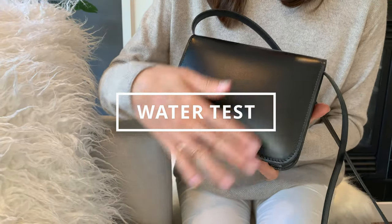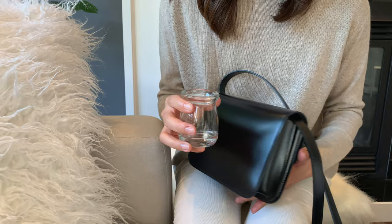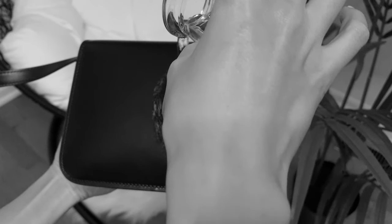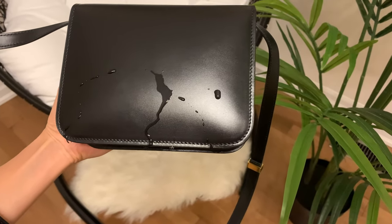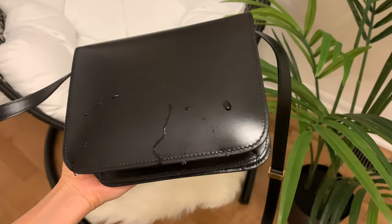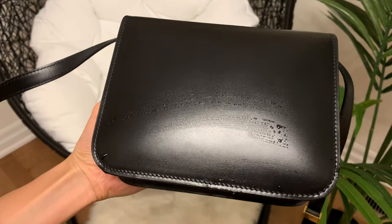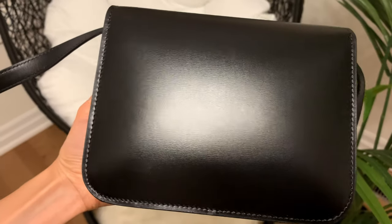Now we're going to do a water test to see how the leather reacts to water — do not try this at home. Now all joking aside, a characteristic of box calf is that it's supposed to blister when it touches water, and the SA will tell you to avoid water — a bit of rain is fine but wipe it off ASAP. This updated box leather seems to be treated because it almost has a water-resistant characteristic — the water beads on the bag instead of being absorbed — and after wiping it off it really doesn't damage the leather at all. So the updated Celine box leather is pretty scratch and water resistant, and not nearly as scary as we think.